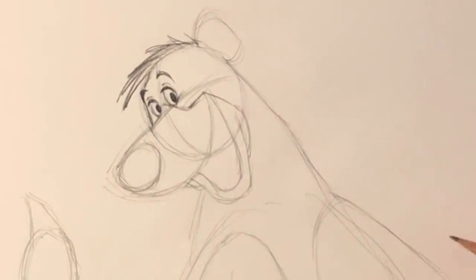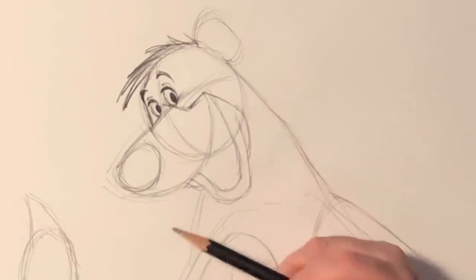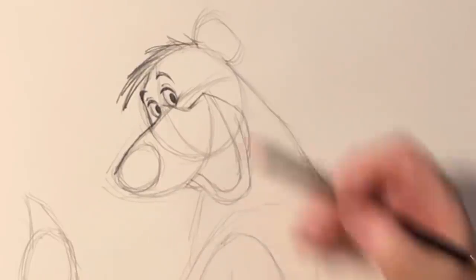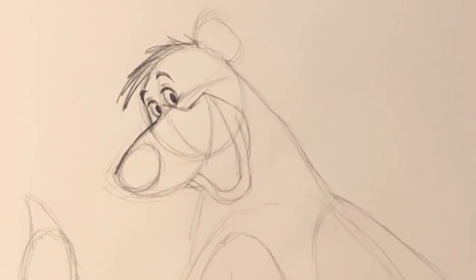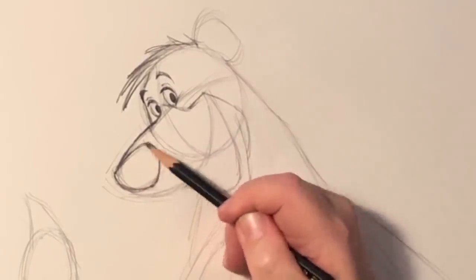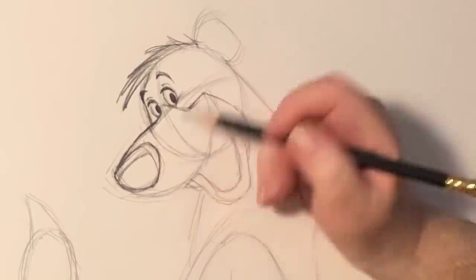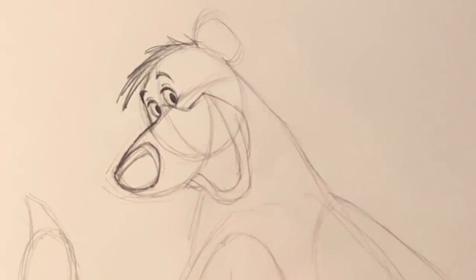One of the great things they discovered when working in this style is that they were using Xerox to actually get the images from the pencil drawings onto the cells. They liked it rough, and that really freed them up to do a lot of different things. Now I'm just tying down his muzzle — you can see I put a little bump there, just a little bit of a break. And now I'm going to tie down his nose. Even though animators like Frank Thomas started with that round shape, what they would do for the final cleanup is put a plane over here and a plane over here — so you can see that is a top plane and that's the front plane.